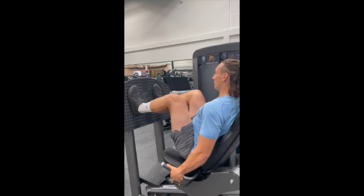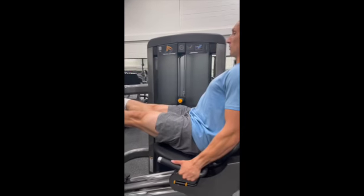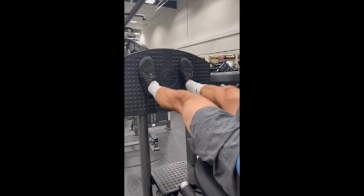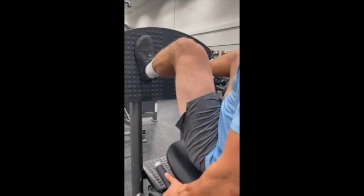This is the machine glute-focused leg press. What's going to be key here is that we ensure the heel is lined up with the knee. We have a nice high stance — we're definitely not low, and we're not focusing on as much knee bend as possible.